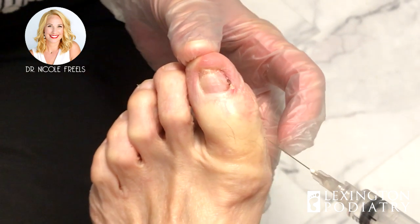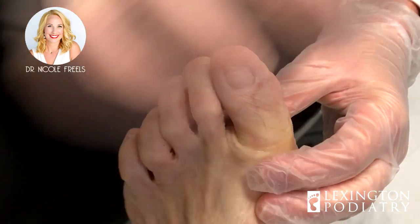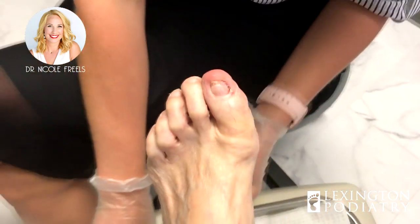Okay. All right. All done. So what we're going to do now is have my medical assistant come in, prep the toe, get everything set up, and then we're going to go digging for that little guy right there. See you guys in just a second.